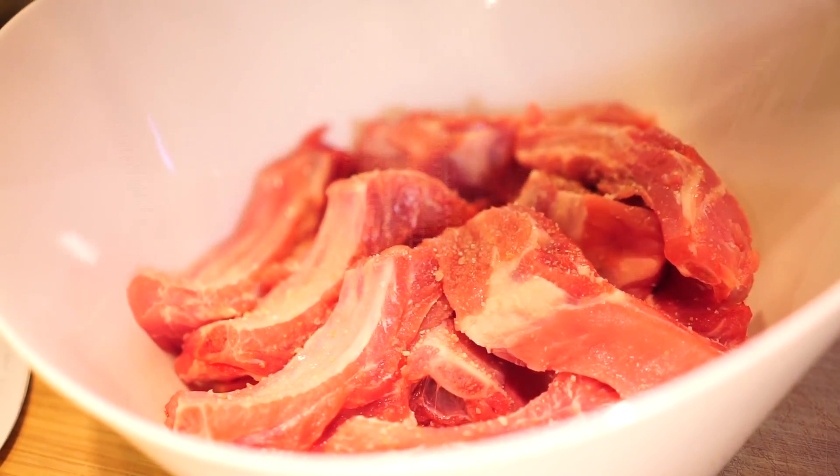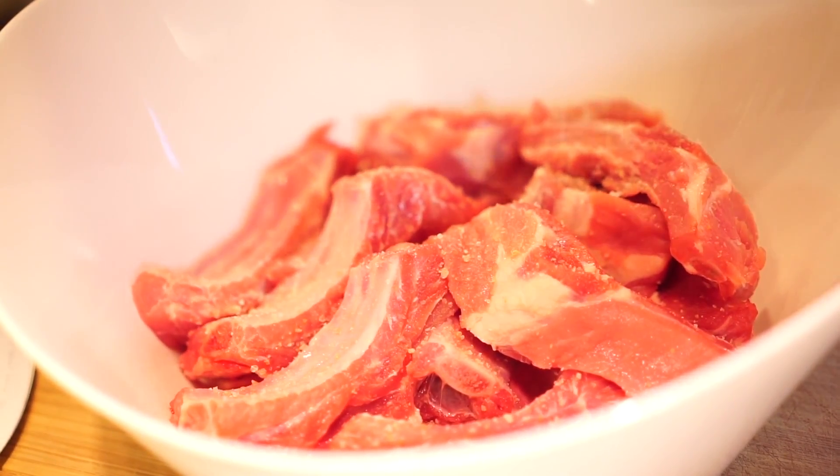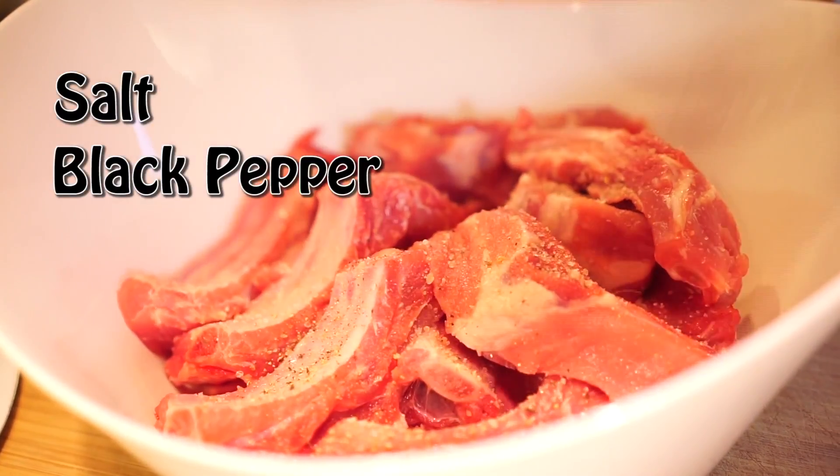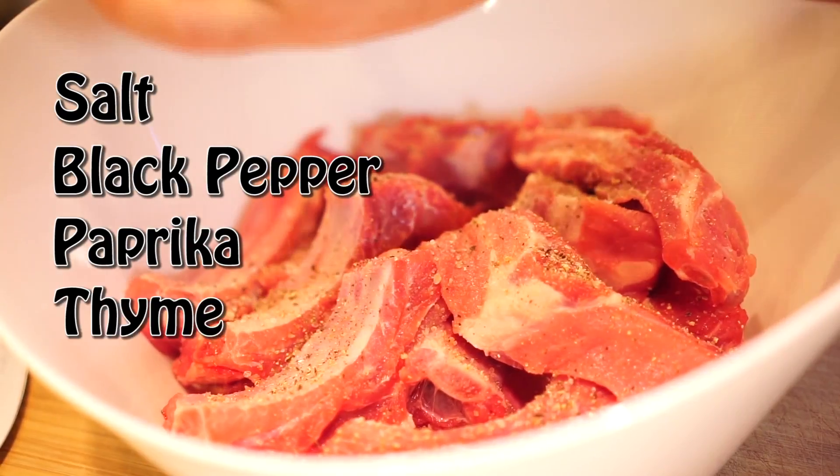So now first we're gonna spice the ribs. We're gonna use some salt, black pepper, paprika, and some thyme.